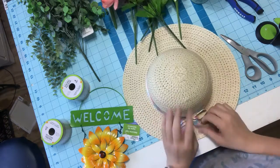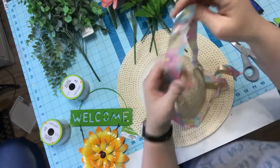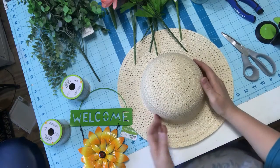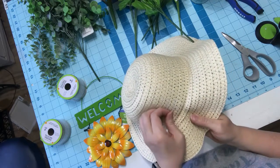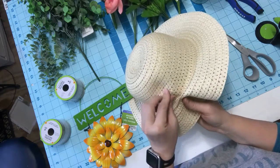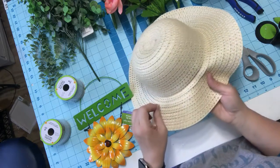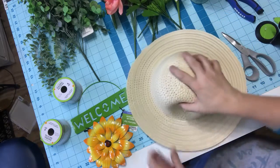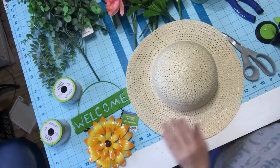First thing I want to do with this hat is remove this ribbon — it is cute but I don't want to use it. I decided not to replace it with another ribbon, but I'm going to go back where this glue is and hopefully most of it will remove off of the hat. If it doesn't, no worries.